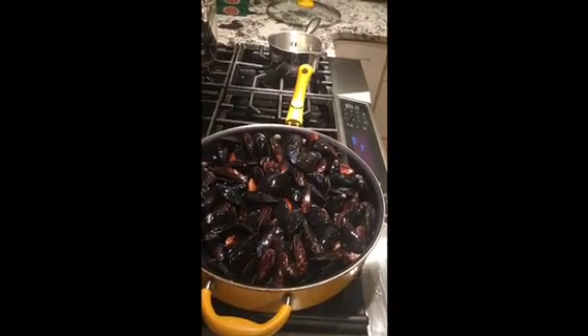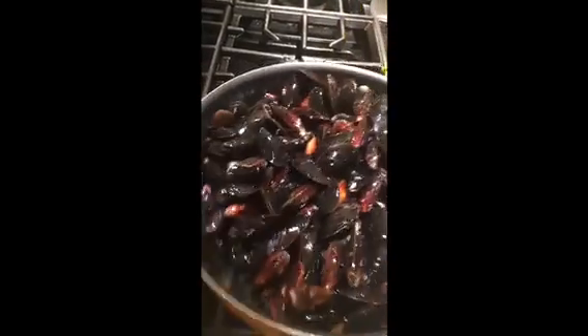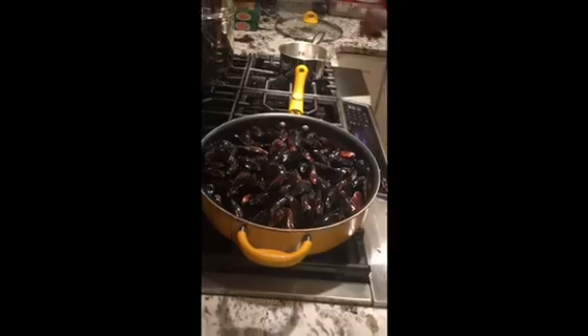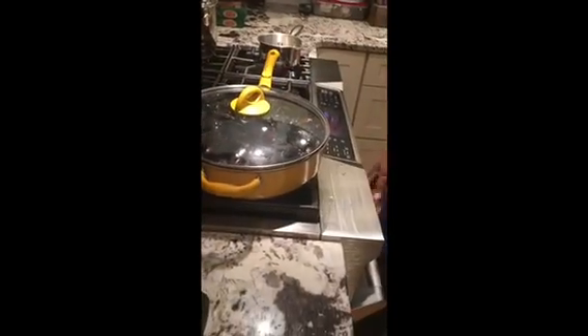It took me a long time to learn: only use the wine that you're willing to drink, so I always buy good wine products — you can finish it later on. Plus I know later this week I'm going to be making some chicken, and I like white wine with chicken, so I'll get some good stuff.